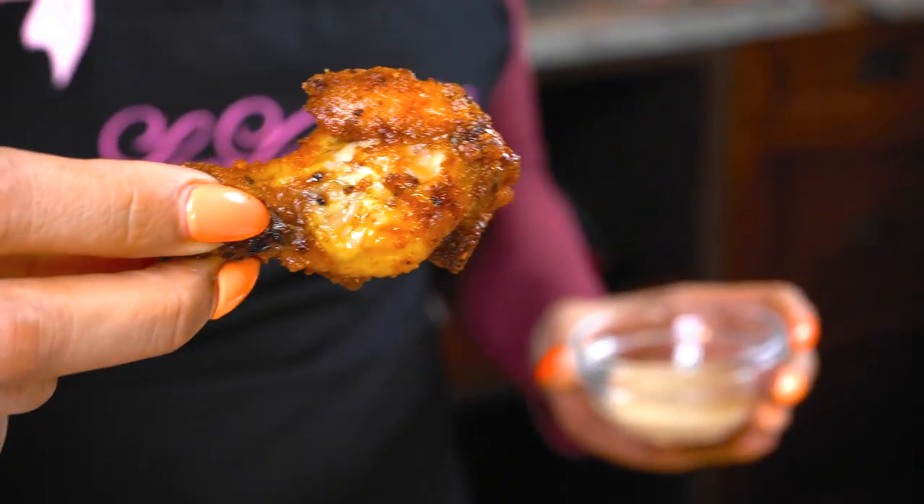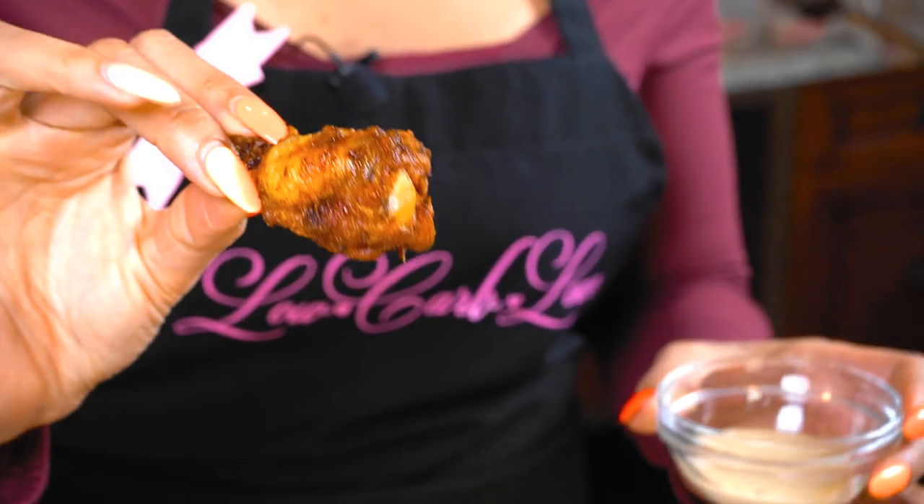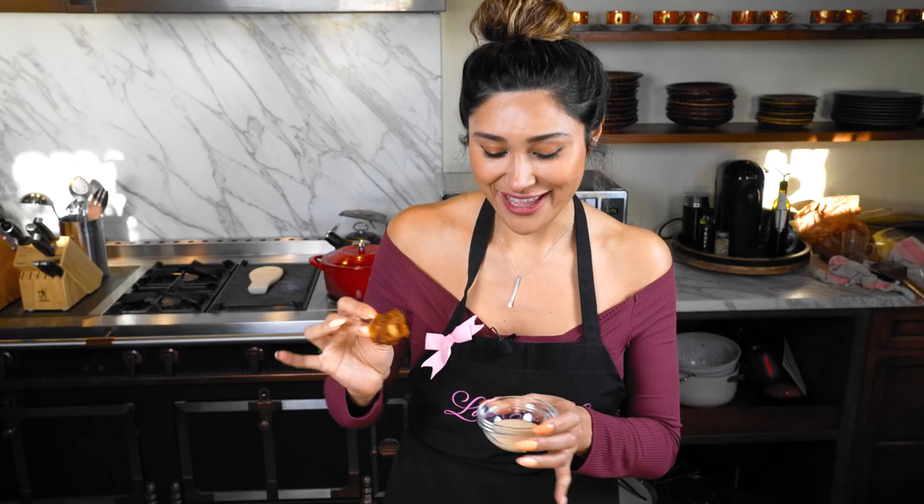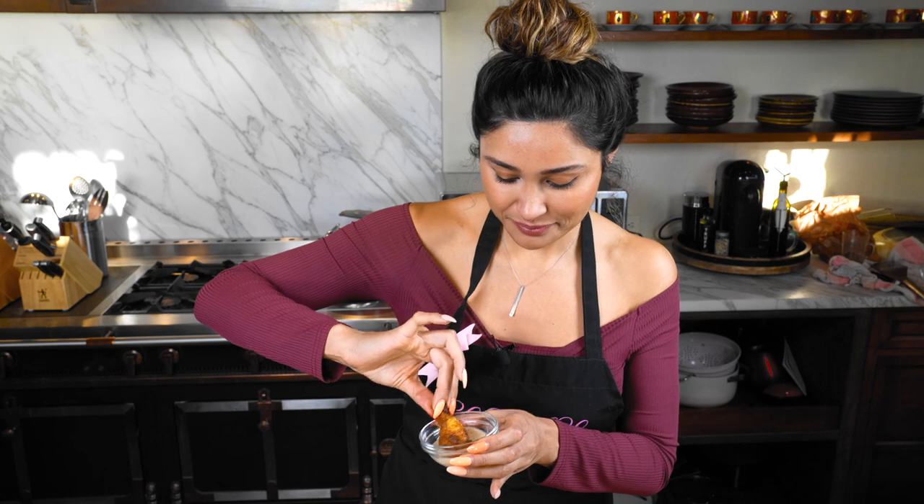Are you going to sit here and tell me you're not going to go make these right now? Not only are they crispy, they're low carb and the rub is absolutely delicious. So let's go ahead and dip.